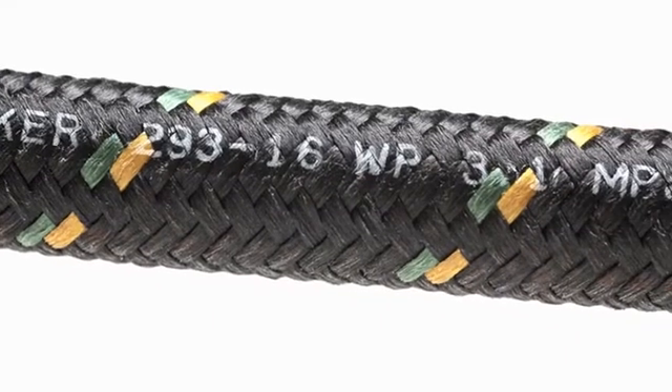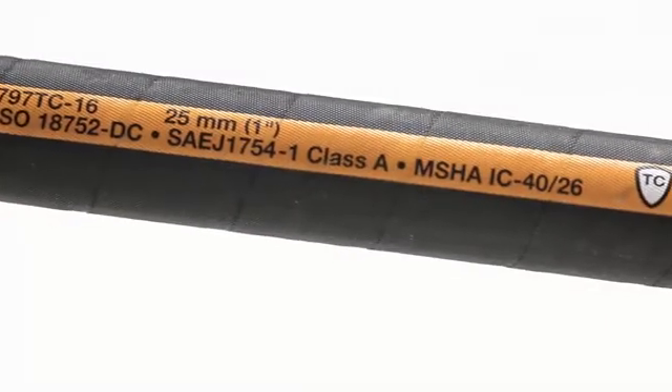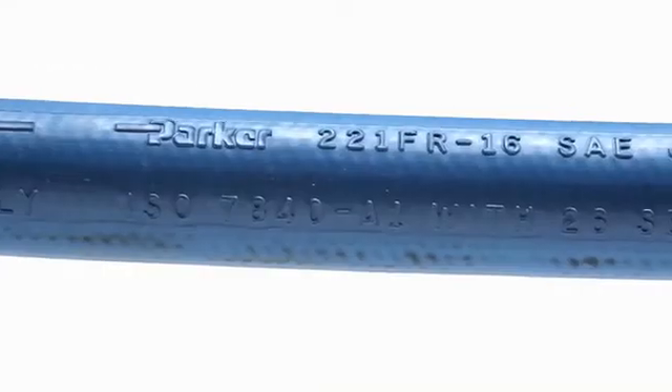Depending on the hose, lay lines can be applied in different ways. You may see an ink lay line, a mylar tape lay line, or an embossed lay line.